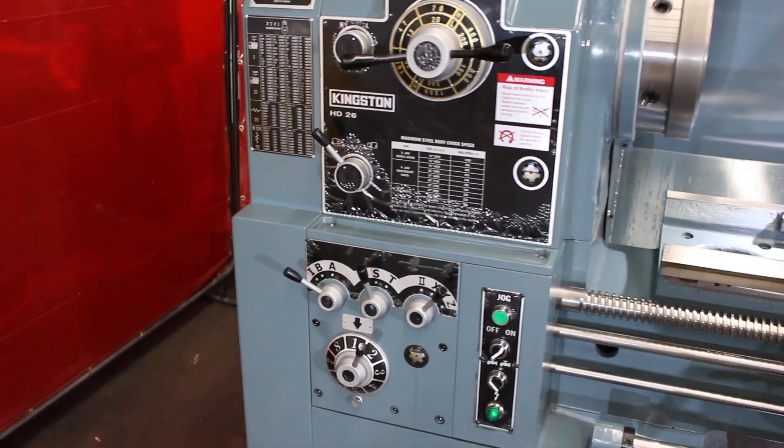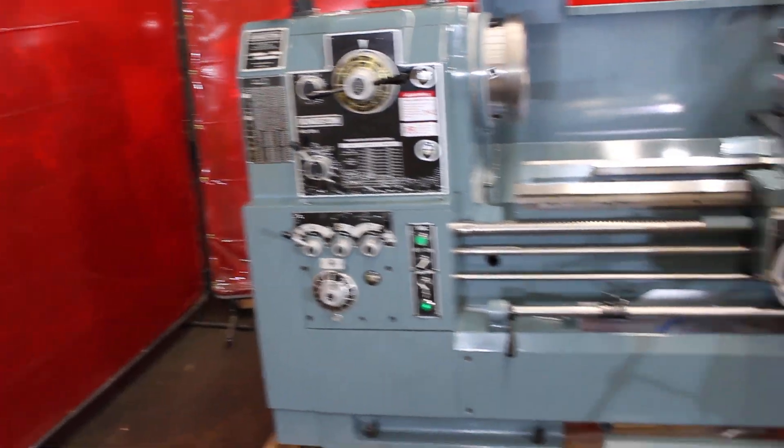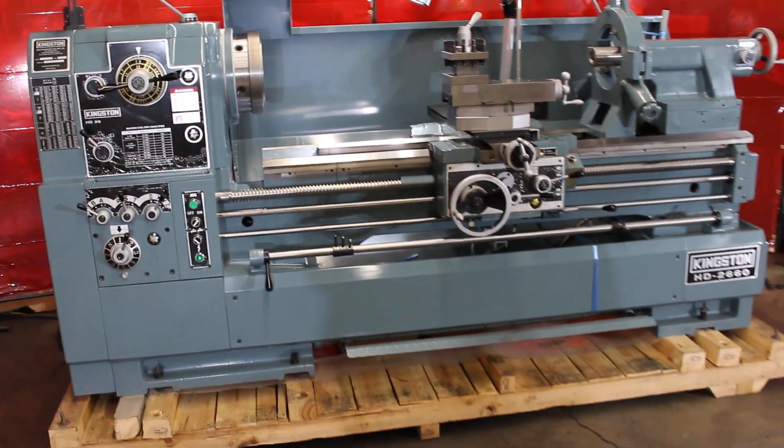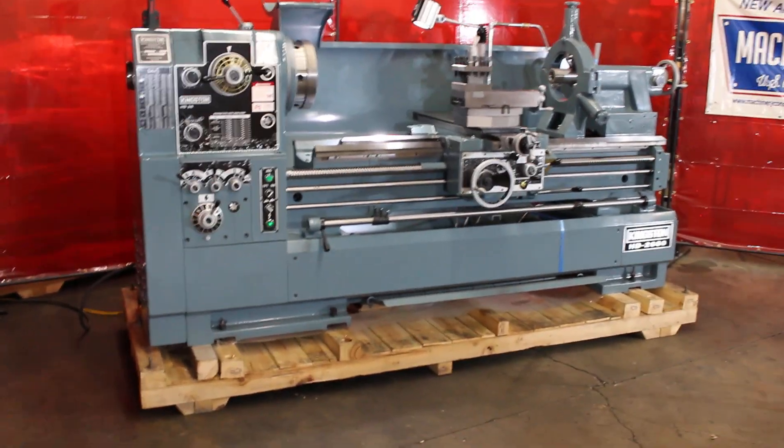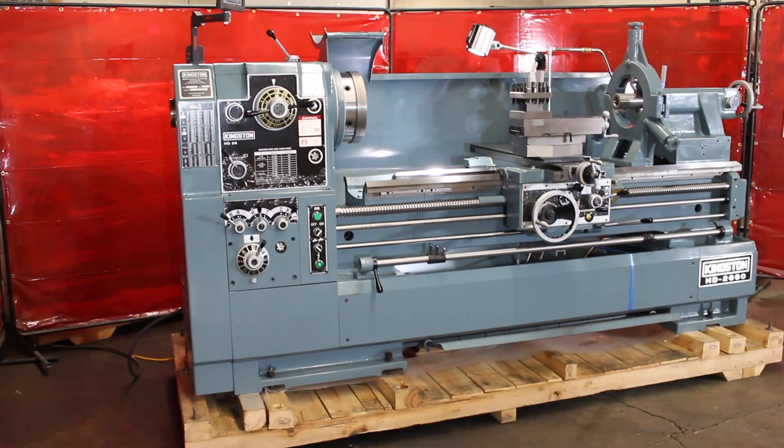We'd like to go ahead and go over some of the standard features, preview some of the standard features on this machine. And then we'd also like to highlight one or two of the options that we've added to this particular package.